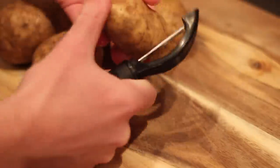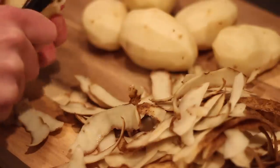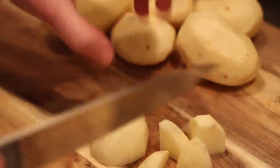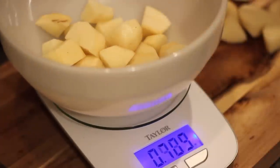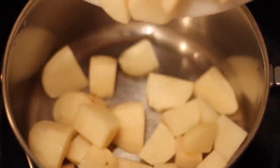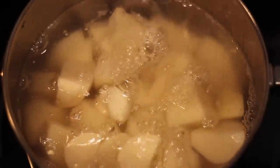Step number one is to tend to our potatoes. You're going to need one and a half pounds in total. I peeled all these guys and cut them into quarters - guesstimated it would be between six and seven potatoes. I really tried hard to cut all these the same size so they would all have the same cooking time. I grabbed my scale and was pretty close to perfect with the 1.5 pounds. Throw those into a pot along with two full cloves of garlic, then cover with five cups of cool water. Let it get to a boil, then reduce the heat and let it simmer for about 20 minutes.